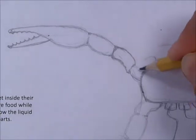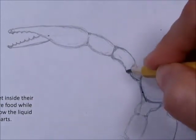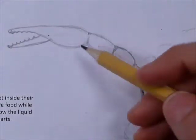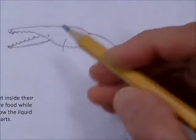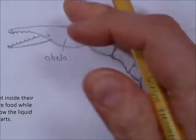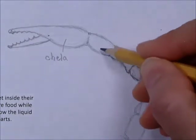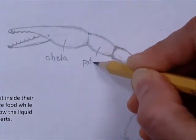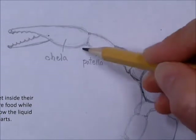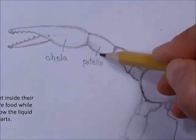This thing that connects right down here is called the chela — C-H-E-L-A. These are called the fingers: the fixed finger and the moveable finger. This thing right here is called the patella — P-A-T-E-L-L-A. In humans, the patella is the kneecap, so we use the same name for this part on the scorpion.